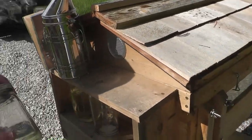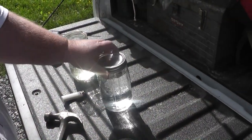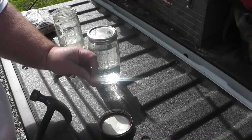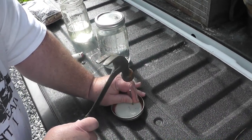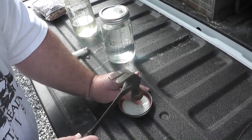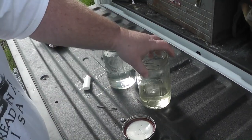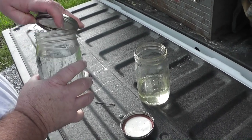This one needs better holes in it, so what I'm going to do — Barrett, one of the things I was worried about was that this lid didn't have any good holes in it, so I'm just going to poke some better holes in it.